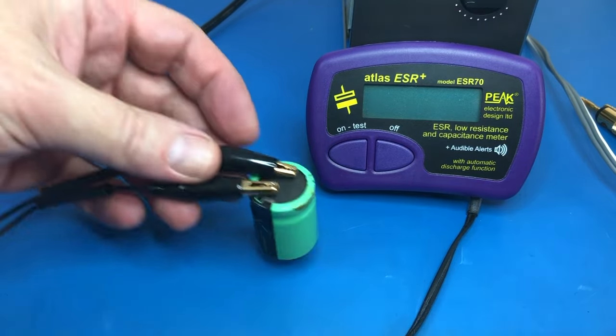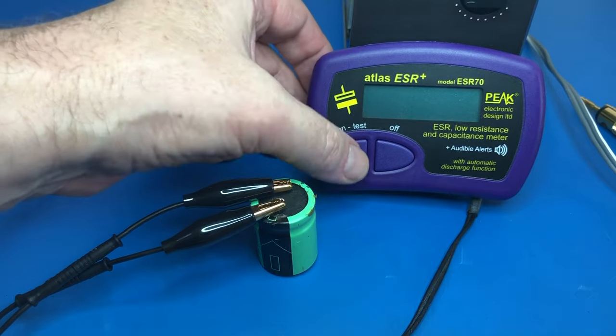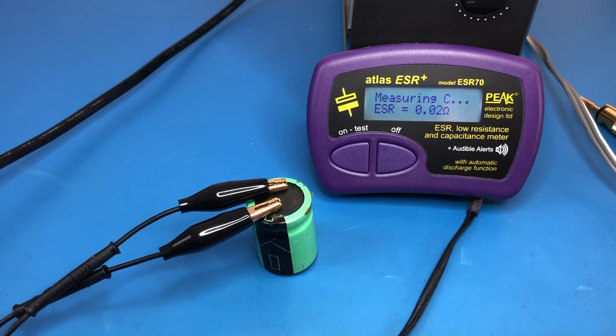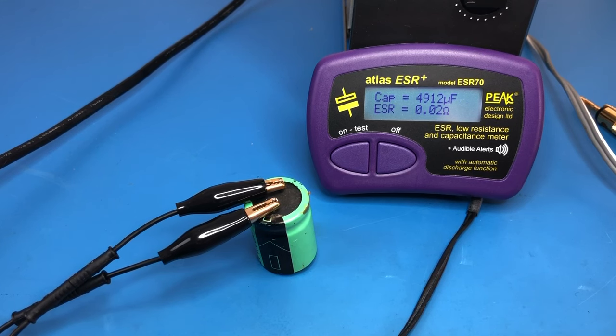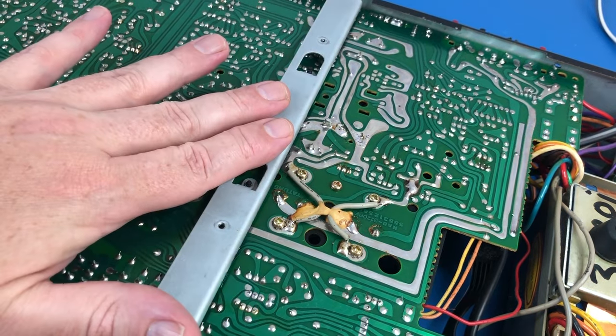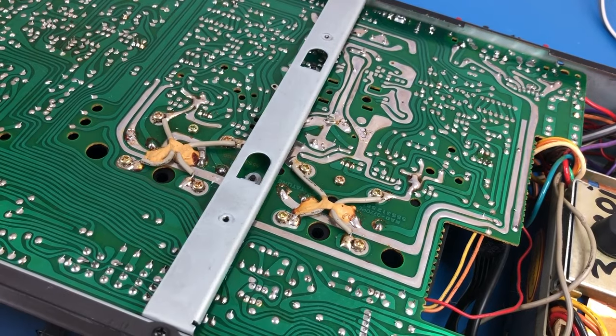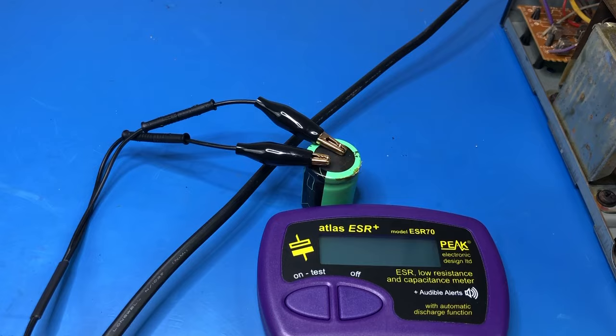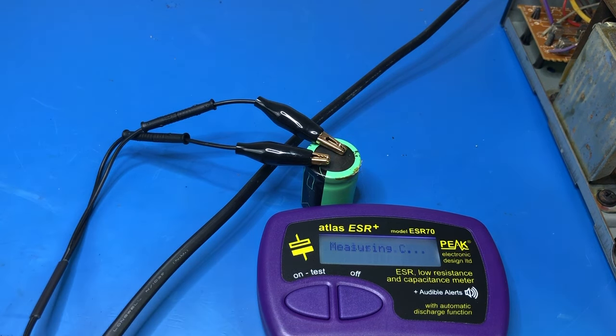So I've pulled out one of the power supply caps just to do an ESR test on that one. And that is fine. I'll pull the other one out and see how it looks. The second capacitor is underneath this bar, so this is going to have to come out first. And to get this bar out there's a screw here, which meant the front panel had to come off. Here's the second capacitor. Yeah, I think that's okay — the ESR floats around sometimes, but I think that's fine.